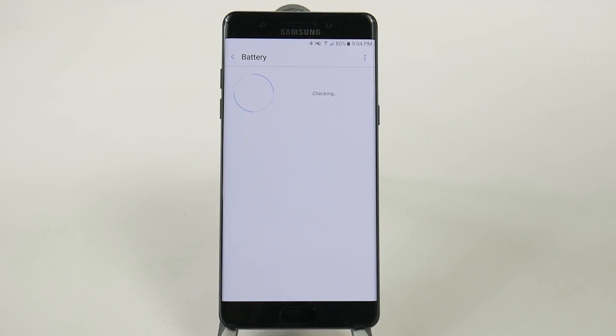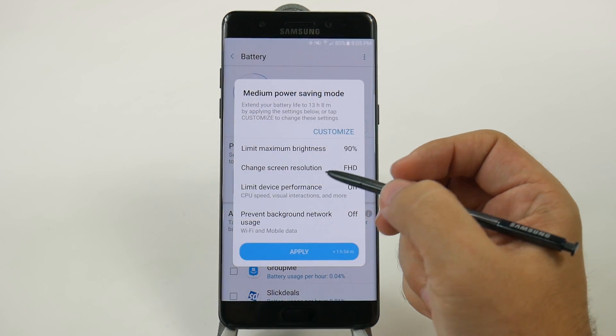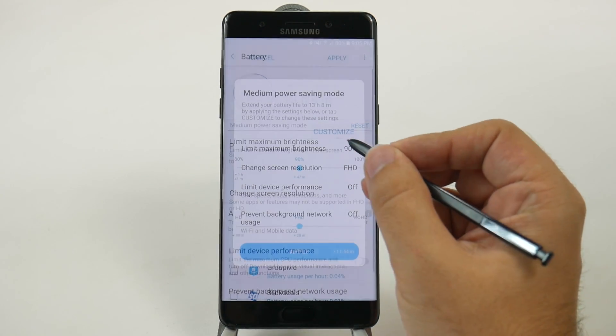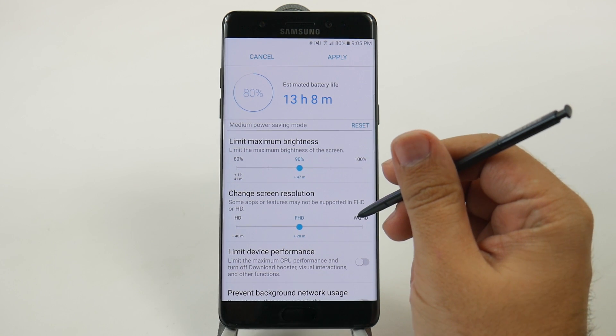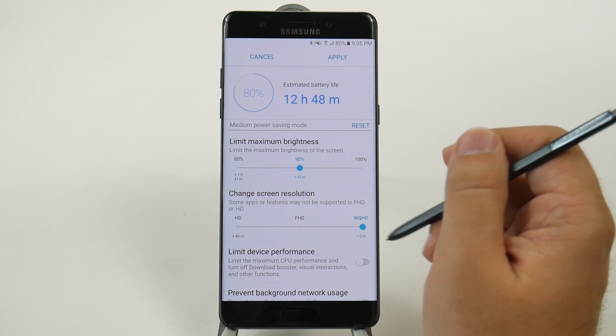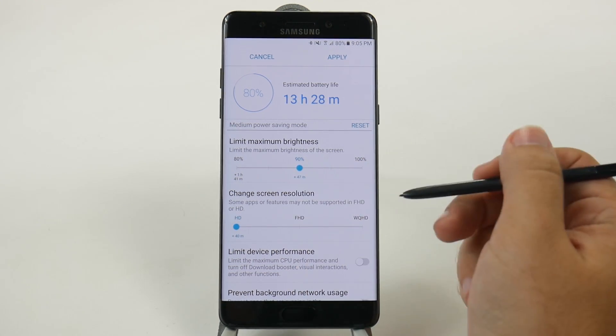Go to Battery on your phone, and then go to Mid, and you're going to customize your power saving ability. Now, in customizing, instead of 440p, which is the best quality your phone can display, you can change it to 1080p or even 720p.